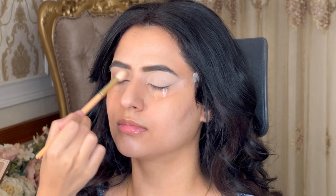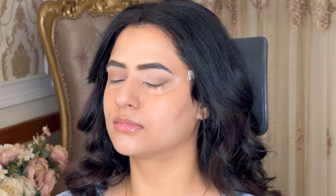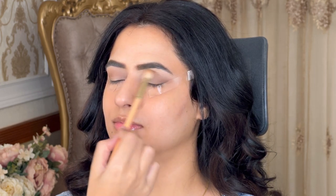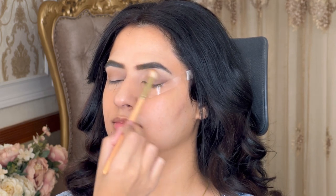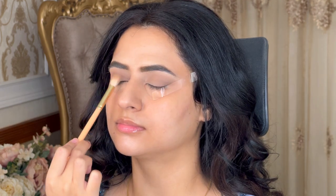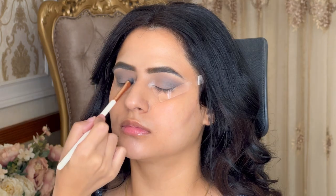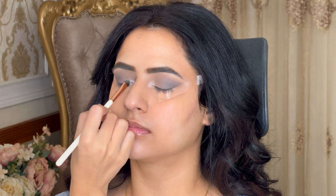Our model today is Ocean, a Punjabi actress who has also appeared in movies. You can see we're filling in a soft brown shadow — a very soft brown color — so that no harsh line appears. It is softly blended and properly blended.